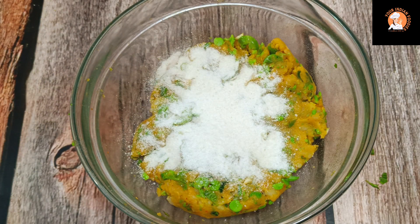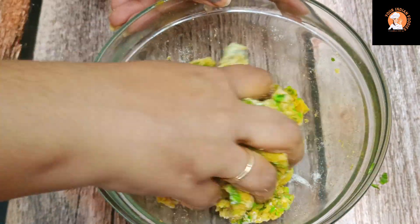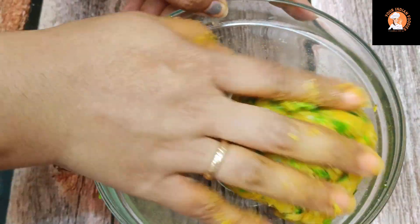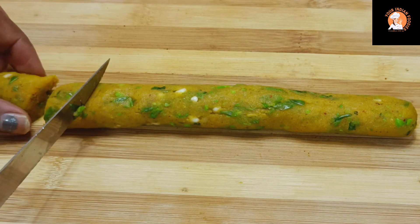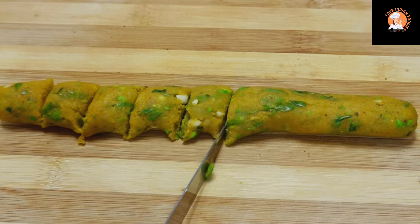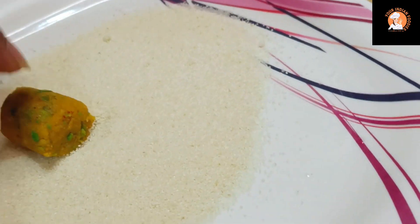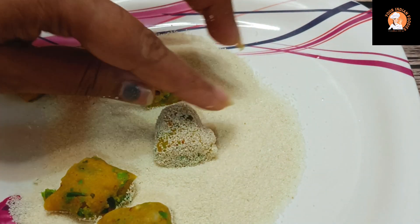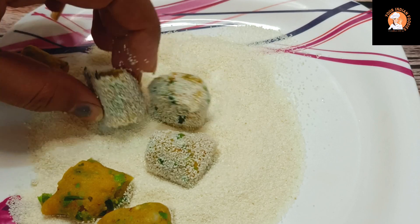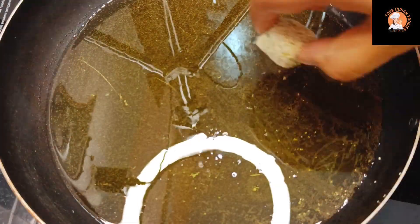I will add the corn flour as well so the bites are very crunchy and crispy. Now the potato mixture is ready. We take a little bit of the mixture, roll it, and shape it. Then coat it with breadcrumbs — if you don't have breadcrumbs at home, you can easily make them. So I have coated the bites with the breadcrumbs and we are ready to fry.